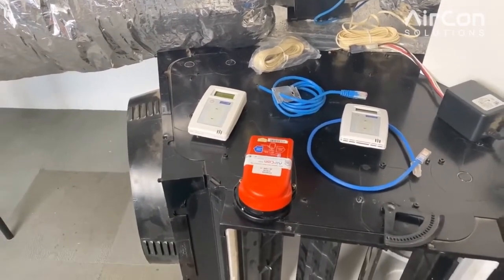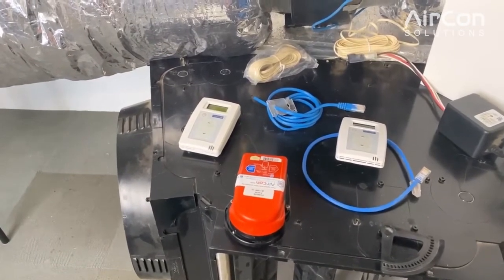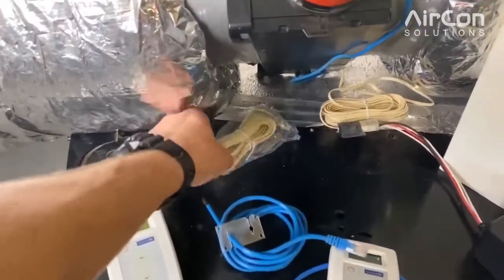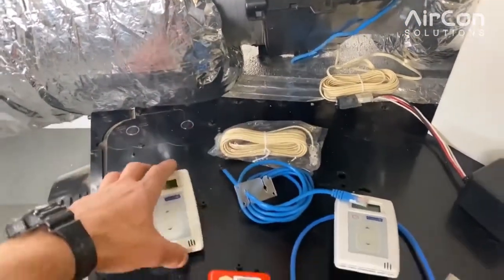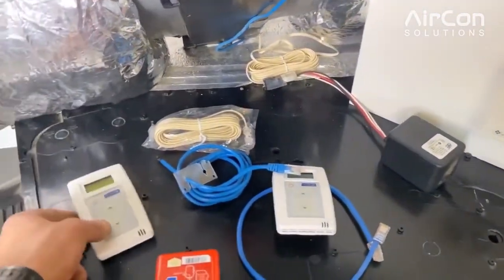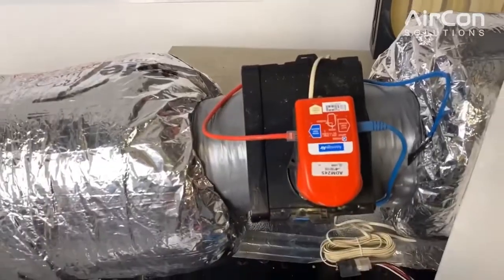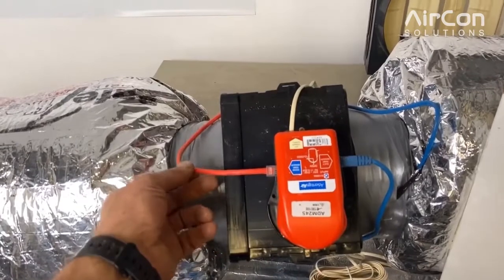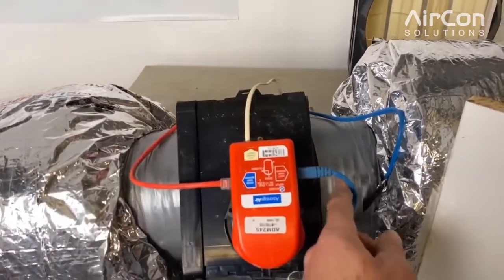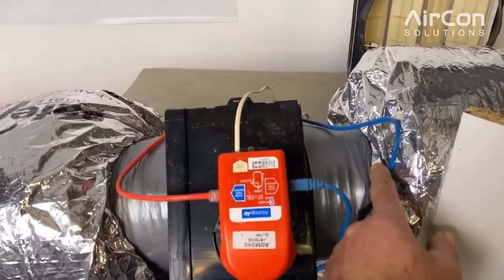This covers the parts and how to identify common issues, setup, and testing. In a single VAV control we're going to have one zone motor, one supply air sensor, a power cable or beige cable, a transformer or power supply, and a wall controller. That makes up one kit. This is a common setup: the wall controller, the beige cable which is the power supply to the zone motor, and the supply sensor.